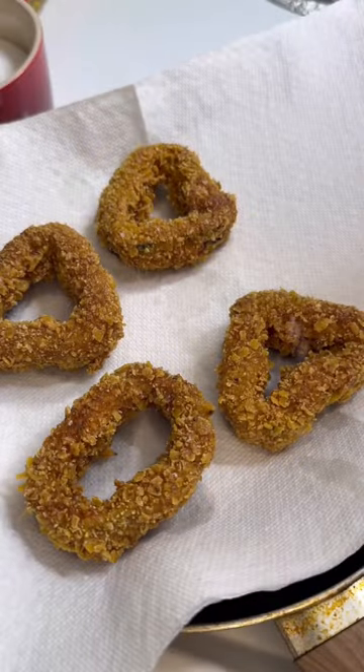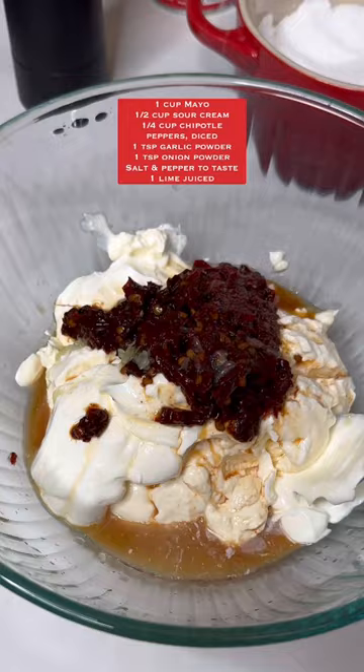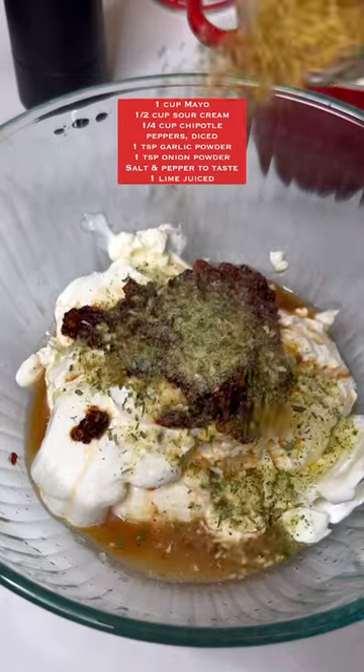Drain them on a paper towel and salt them. Then make a dipping sauce with mayo, sour cream, chopped chipotle peppers, lime juice, salt, garlic powder, and onion powder — and mix it all up.